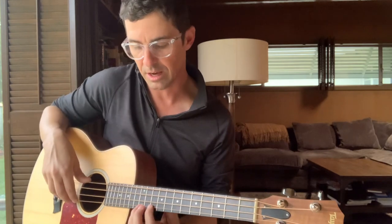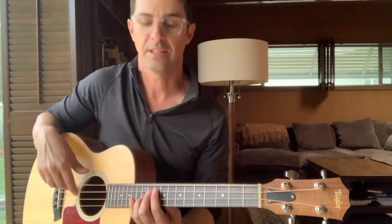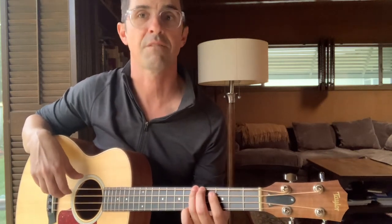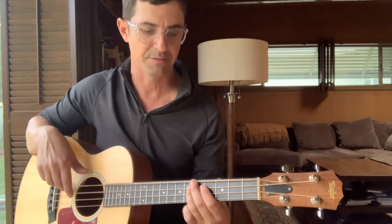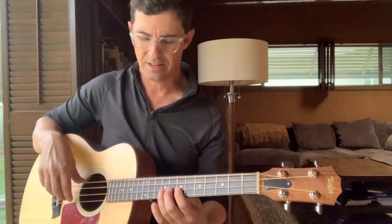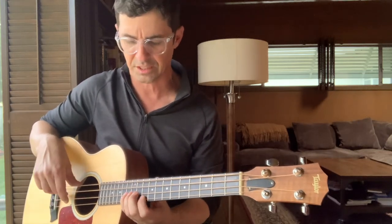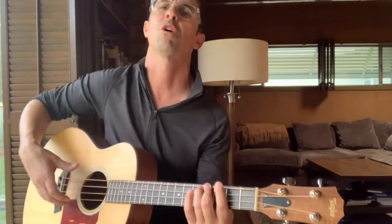Now we're going to go down, but we're going down a different way than we came up — at least the way I play it. You could probably play it differently, but this is how I do it: twelve, ten, thirteen, twelve, ten, thirteen, twelve, eleven, ten, eight, six, five, three, six, five, four, three. Then again: open, one, two, three, five, six, eight, ten, seven, eight, nine, ten, twelve, thirteen, ten, twelve, ten, thirteen, twelve, eleven, eleven, ten, eight, six, five, three, six, five, four, three.